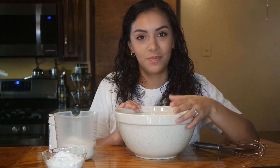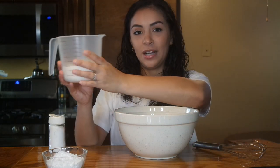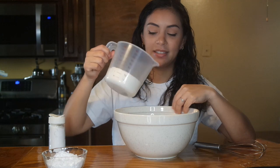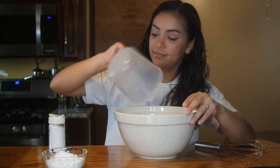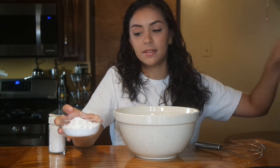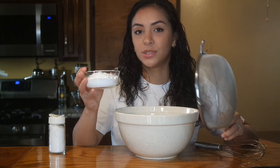I'll have the recipe in the description in case anyone wants to make them. So let's get started. First we're going to do the dough. I have about a cup and a half of all-purpose flour, so we're just going to dump that into the mixing bowl. If you hear any noises, my dog is right here. Now I'm going to add about half a cup and a little bit more of powdered sugar, but the recipe calls for sifting the sugar, so that is what we're going to do.